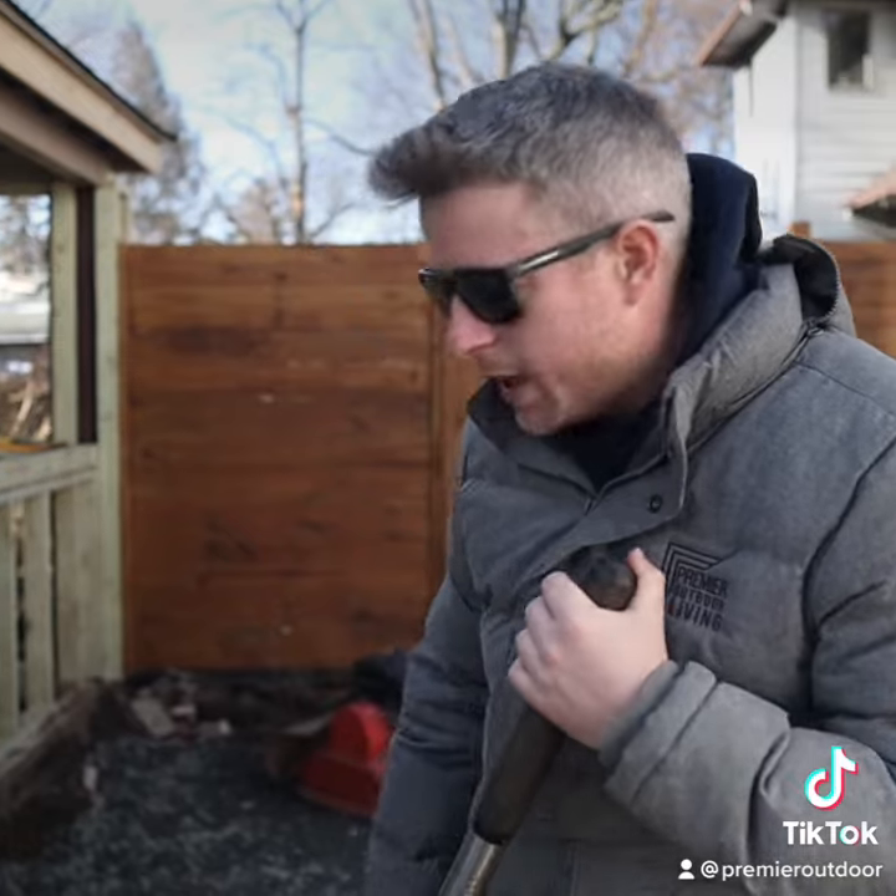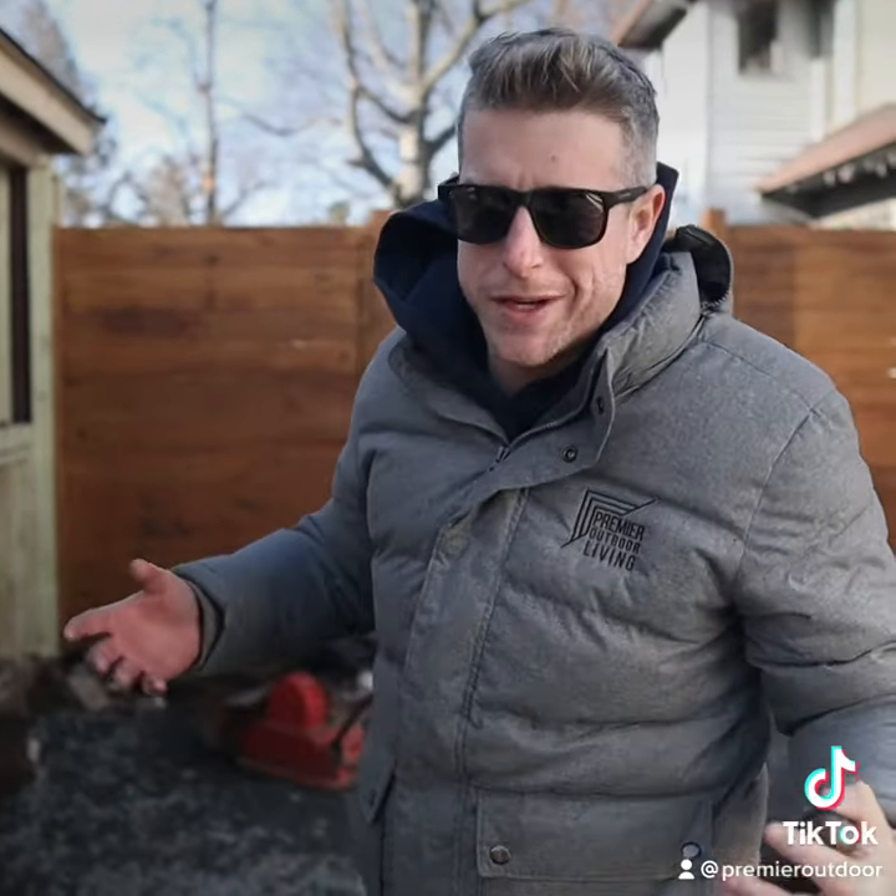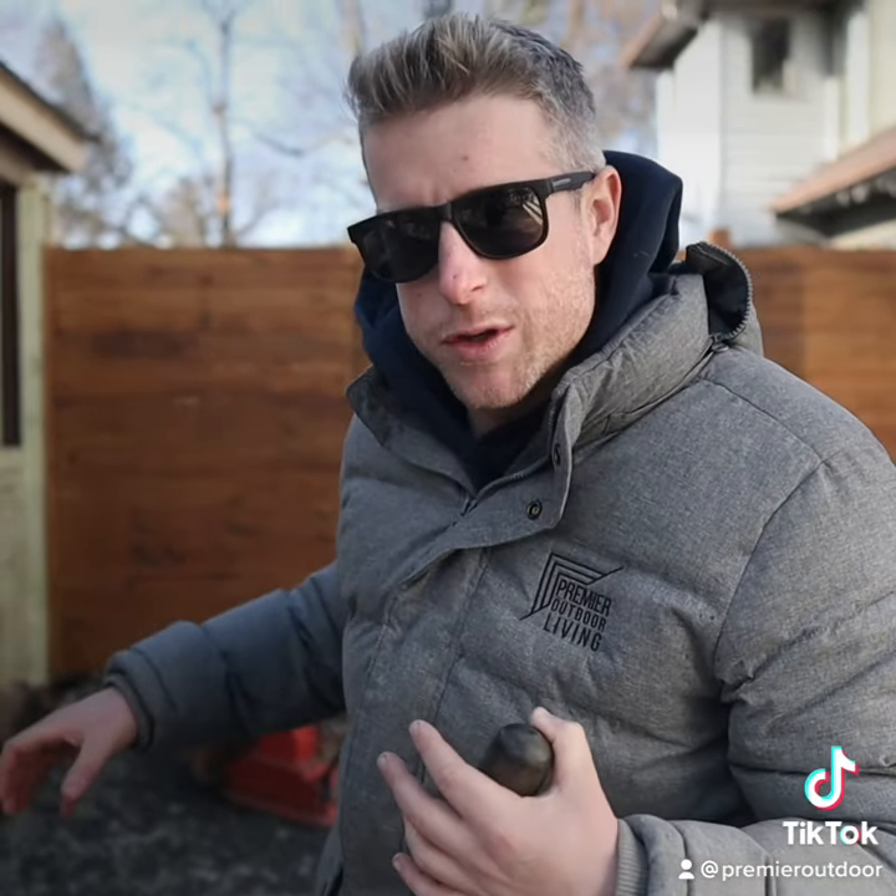That's going to dry out the soil and stiffen it up so we can compact it, and it's going to solidify this little soft spot in the subgrade. Then we can continue. We're also going to be doing geogrid in this base, so it's going to be locked in solid. But you want to make sure that you don't have those spongy spots before you continue on your base.